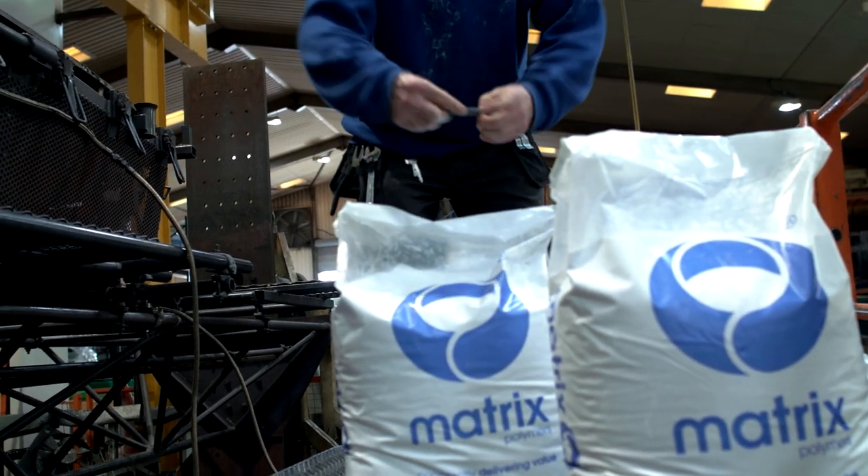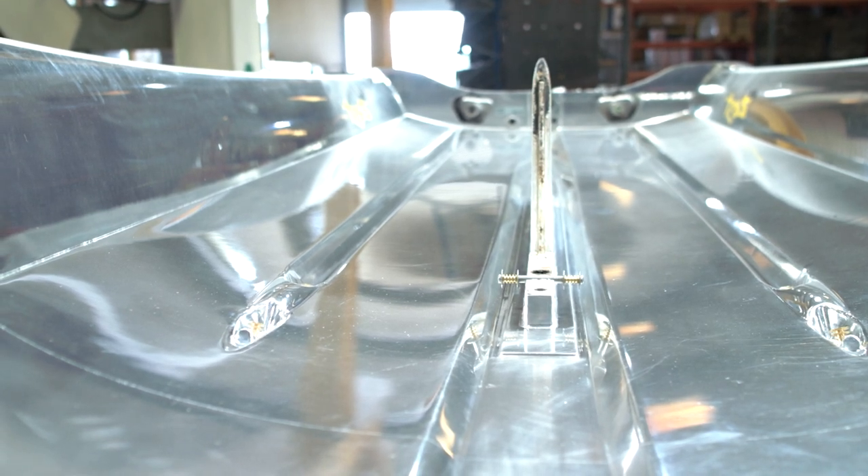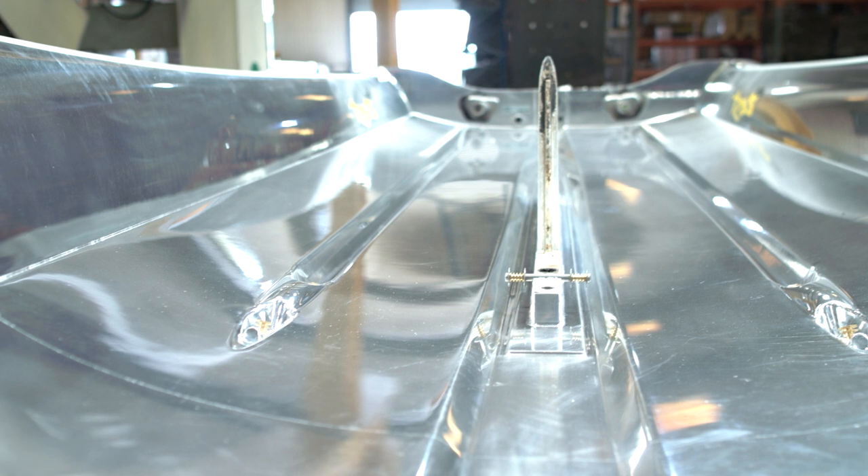The first step of the process is to ensure that the mould is clean from previous production and to prepare the tool for the polyethylene powder to be added.